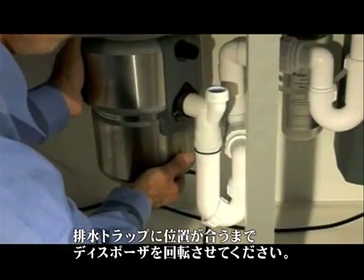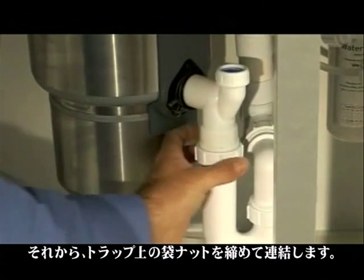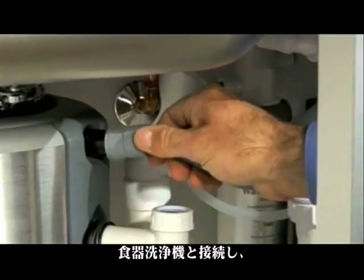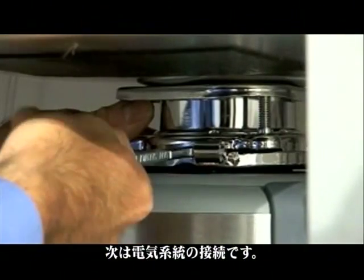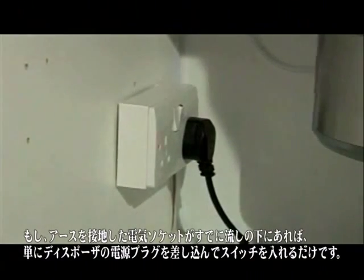Rotate the disposer until it's aligned with the drain trap, then tighten the slip nut on the trap and the connection is made. Make the dishwasher connection, then lock the disposer in place.